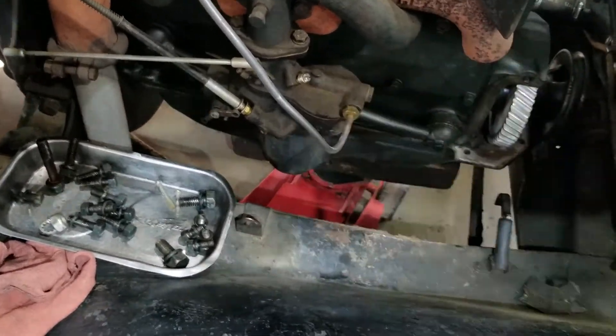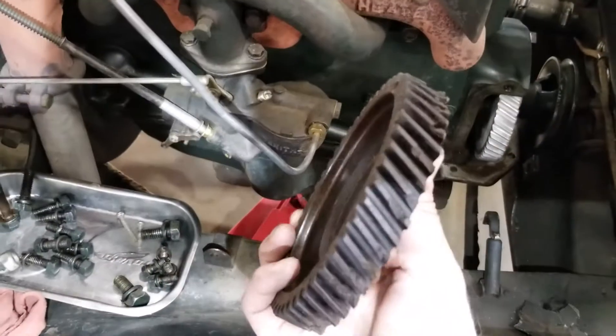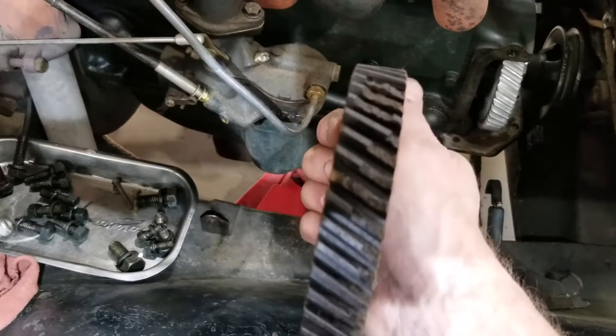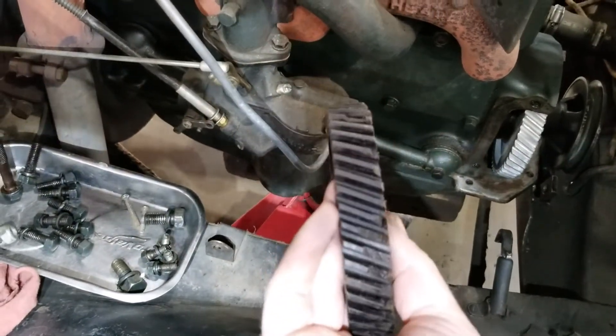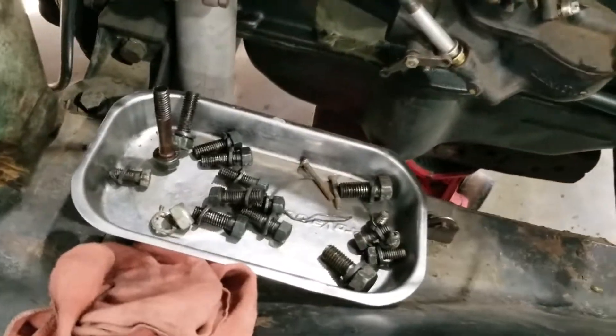You can get those online — they're all over. This here was the old gear. Take a look at it — you can tell it was stripped.